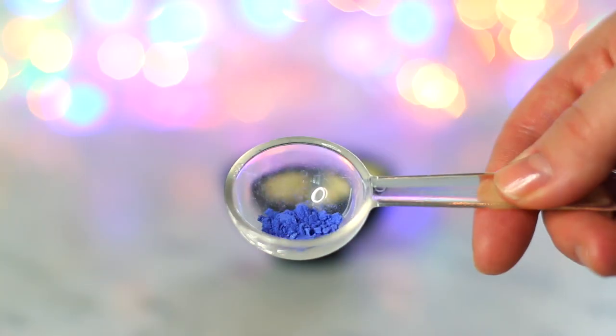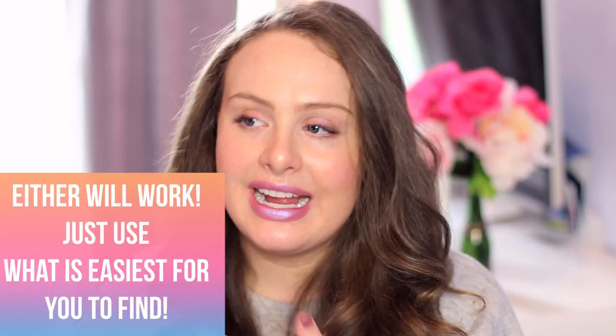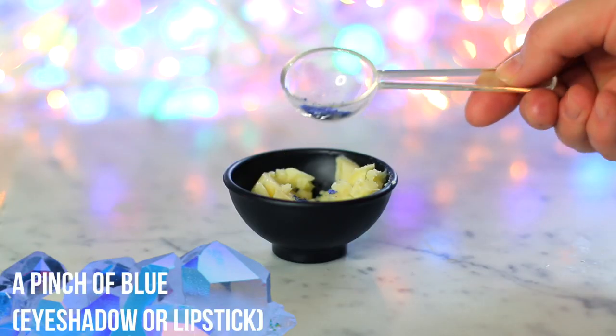Now you could go a few ways with the next ingredient. The original of this lipstick is a blue color. I used a bit of blue eyeshadow here because I wanted control over how blue it was going to be and what color blue it was going to be. I didn't just want to go to the store and buy a lipstick, but honestly that's what I would suggest you guys do. I started by just putting a dash of blue eyeshadow into my container, and the same would go for a lipstick — just put a tiny little sliver in at this point.